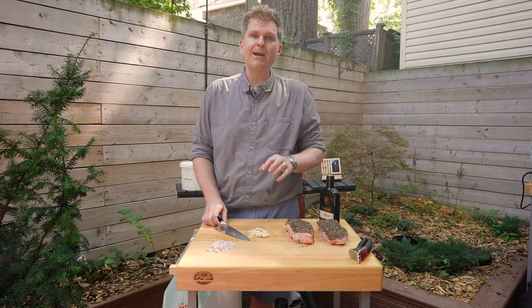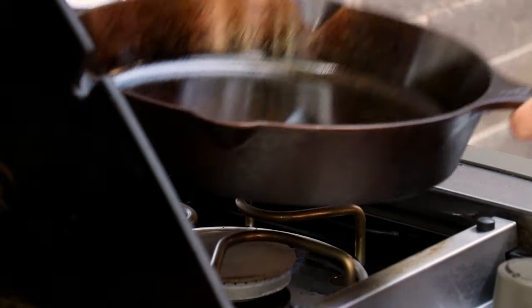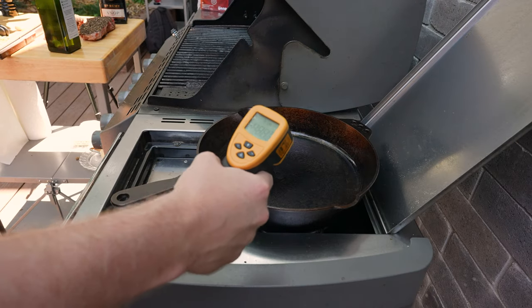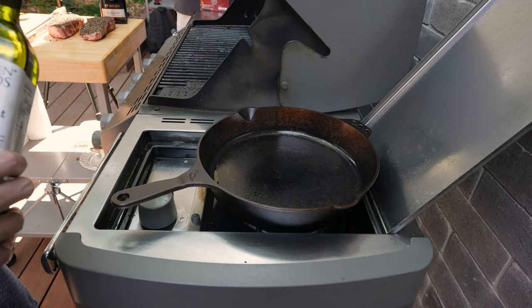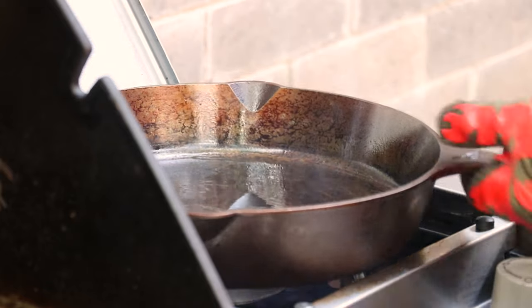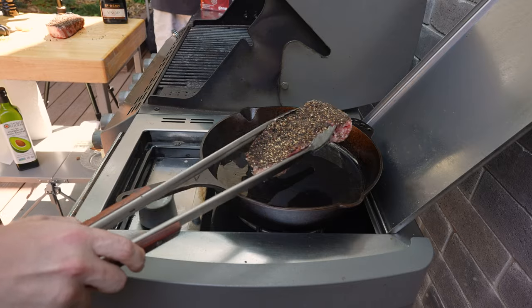Now that we've got our shallots, garlic, and steaks prepped, we're going to get over to the cast iron pan and fire it up on the side burner of the gas grill. We're going to heat the cast iron skillet until we've got a surface temperature of about 450 to 500°F — we're reading just over 450. Then we'll add an oil with a neutral flavor and high smoke point: avocado oil, which has a smoke point of about 520°F. If you don't have avocado oil, canola or rapeseed oil works just fine.